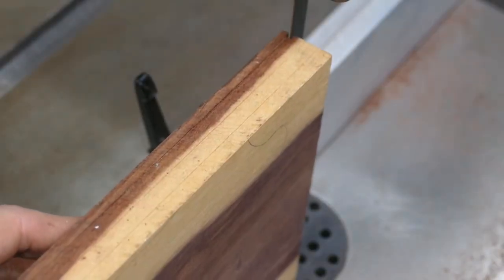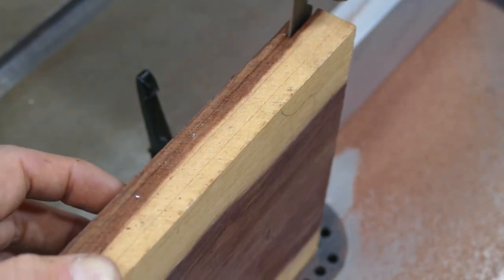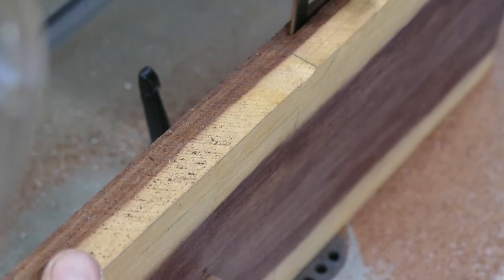And here I go, making the cuts very slowly so as not to force the blade, and I'm adjusting as I go for bandsaw drift.